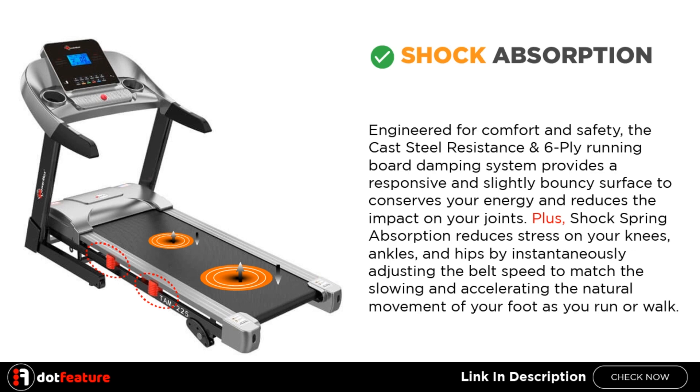Shock Absorption. Engineered for comfort and safety, the cast steel resistance and 6-ply running board damping system provides a responsive and slightly bouncy surface to conserve your energy and reduce the impact on your joints. Plus, shock spring absorption reduces stress on your knees, ankles, and hips by instantaneously adjusting the belt speed to match the slowing and accelerating natural movement of your foot as you run or walk.